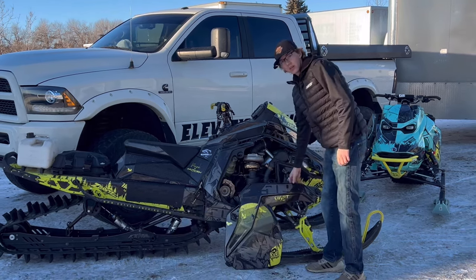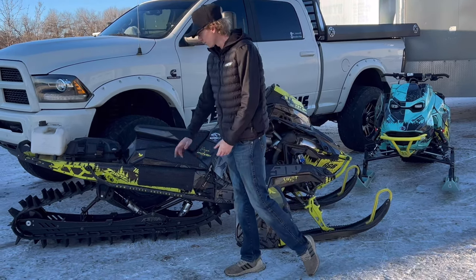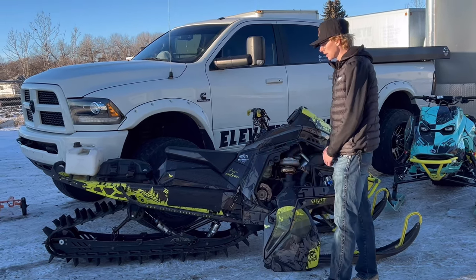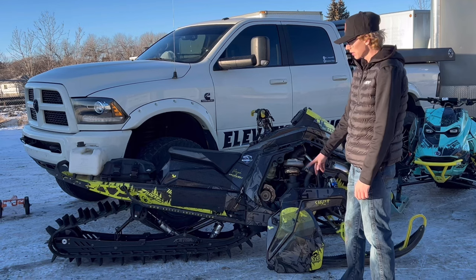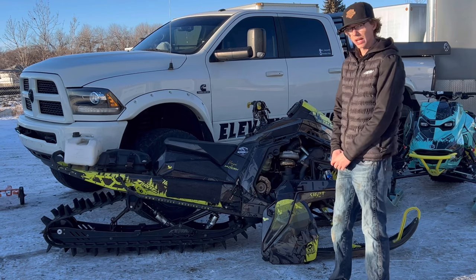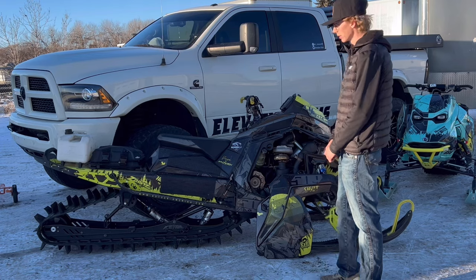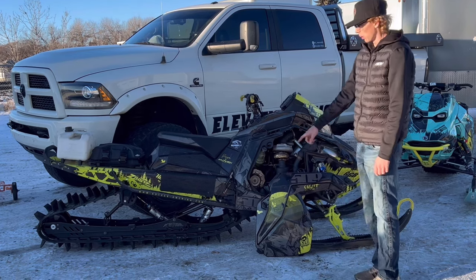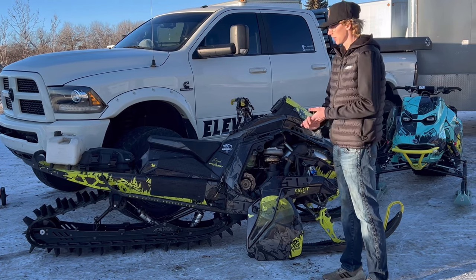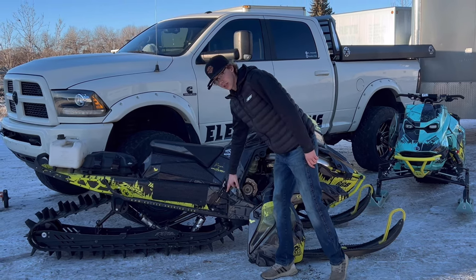A little more in depth on the Polaris: I have the Ice Age Chaos rails — bomber rails — because when I bought it, it was a 165. I did the Ice Age Chaos rails and then put an m770 from Composite Track underneath it, a three-inch track, so it really chews and hooks up well. That track does really good in deep snow. I also have the Backwoods subframes on this sled.